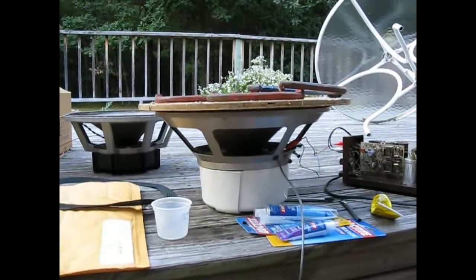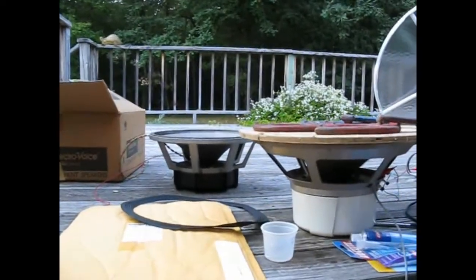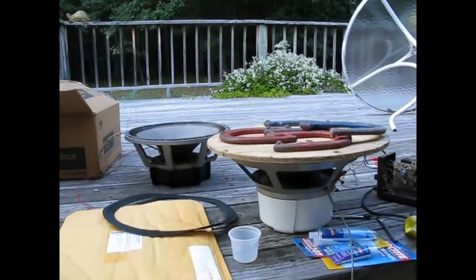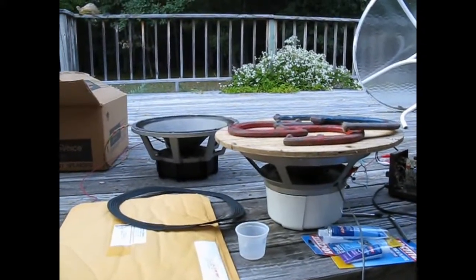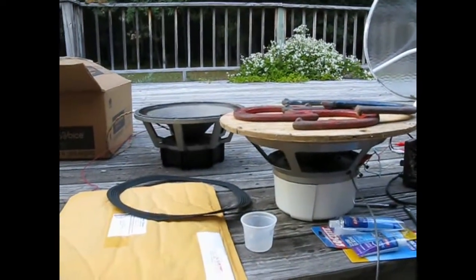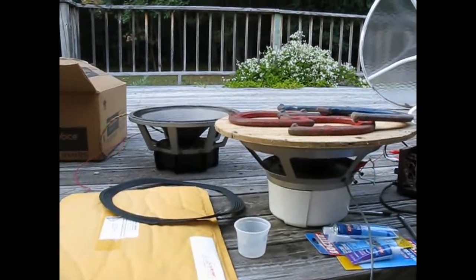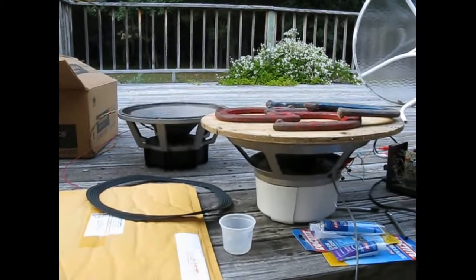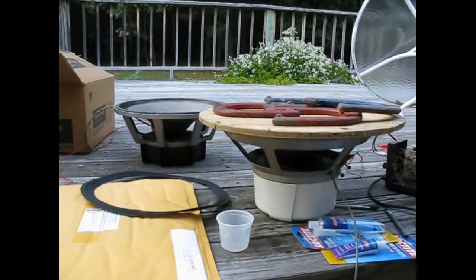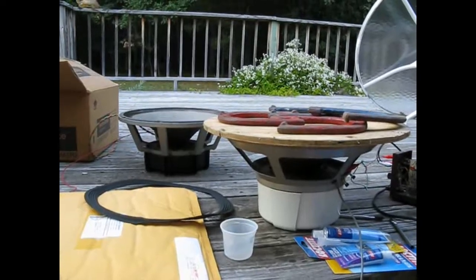Maybe I'll do the other one just like it and have a pair again. Anyway, if anybody knows anything about getting EVs re-coned by someone who's competent and can handle SP-15As of either generation, I'd like to know about it. I've seen some really bad re-cone jobs where the speakers just didn't sound the same — they worked fine but didn't sound the same with the new cones in them. So I'm a little bit skeptical of some of these guys.